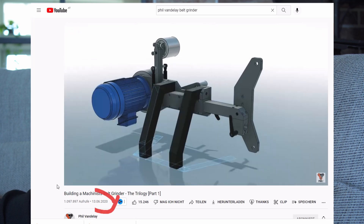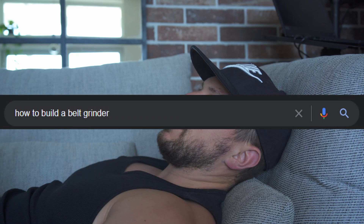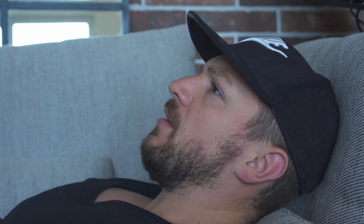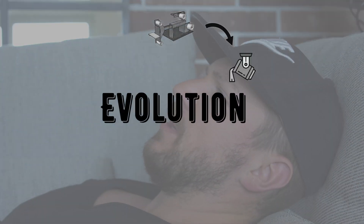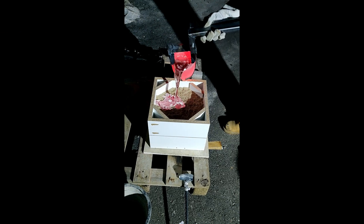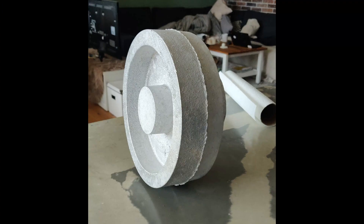It all started out when Phil Vanderlei released his belt grinder video — it quickly turned into an obsession. I researched, I wrote material lists, I calculated all the costs. But I am cheap, so I figured why not build a furnace and cast my own aluminium flywheel. That is one of my more brilliant ideas. That was like one year ago.